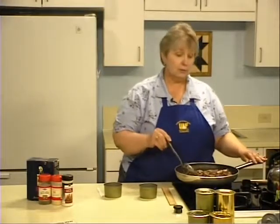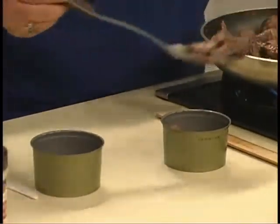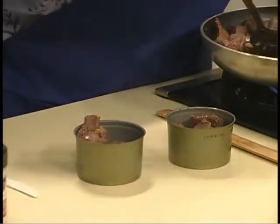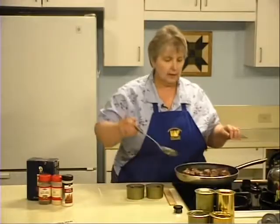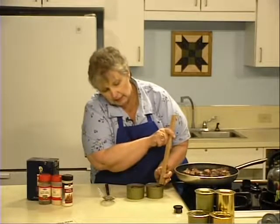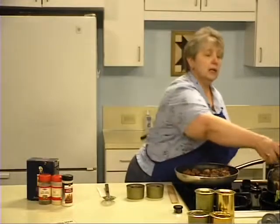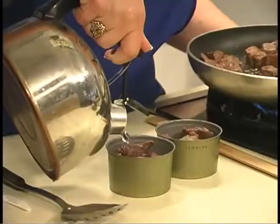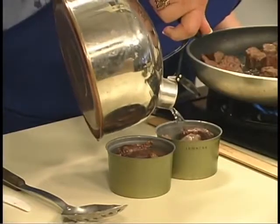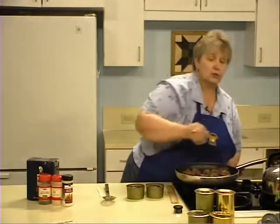Now that the meat's browned, pack it loosely into the cans, leaving a quarter-inch headspace — the meat should be no higher than a quarter of an inch from the top of the can. Then add boiling water to the cans, again preserving that quarter-inch headspace. You can choose to use the broth from the bottom of the pan, tomato juice, or other liquids that your family might enjoy.